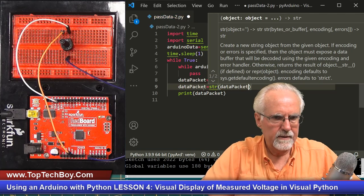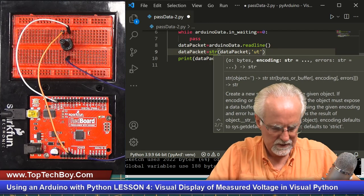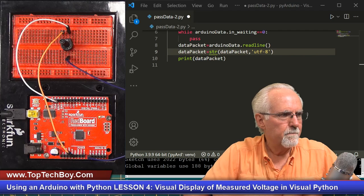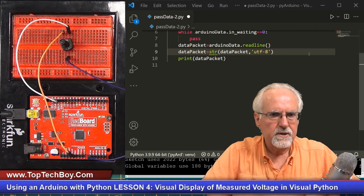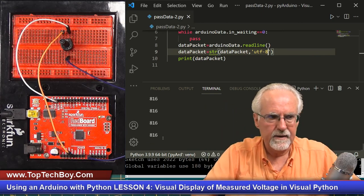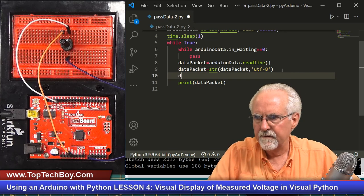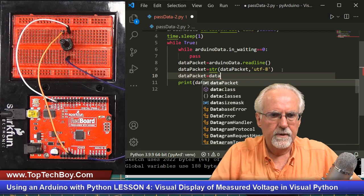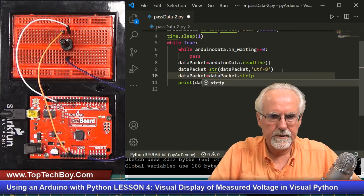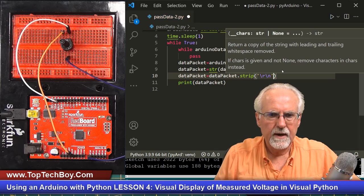If I run it again, I should just get a nice clean number. Now what I don't like is it's skipping a line every time because of that \r\n. So let's strip that: dataPacket = dataPacket.strip('\r\n'). That should fix it. Running again — okay, very good. Now I've got nice clean data.